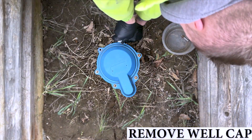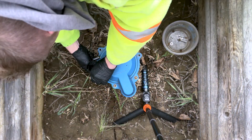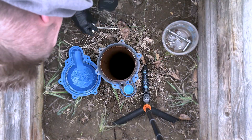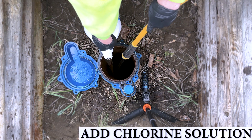Now we're going to go ahead and remove the lid from our well casing. Turn your hose on and let the water run into the well. Then add your chlorine solution.